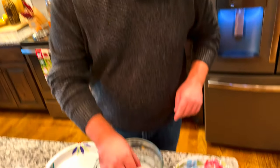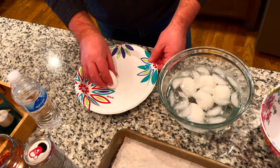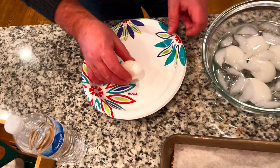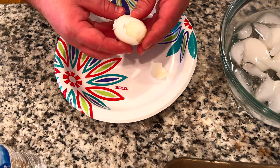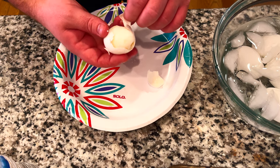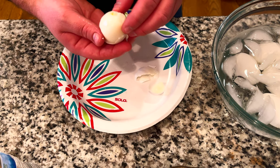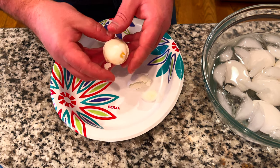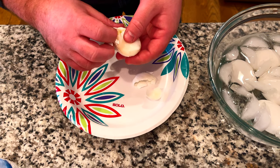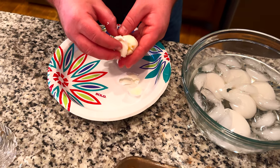Now we've got the eggs in the ice water bath. We're going to take them out, kind of hit them all around to crack the eggs, and then peel them off. We want to be very gentle because we want to have beautiful deviled eggs. This ain't looking so beautiful — keep in mind this is my first time doing this ever.